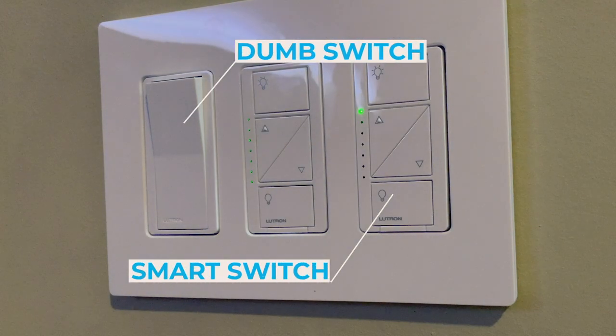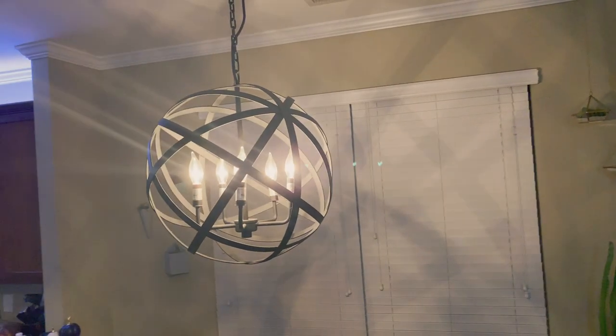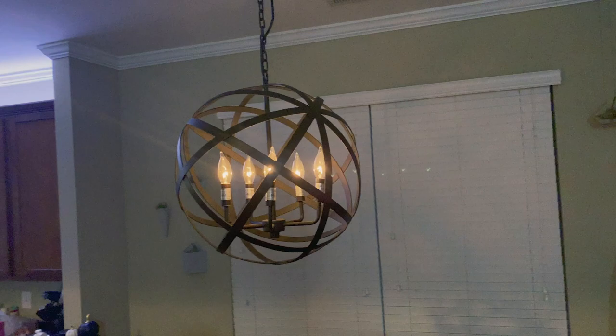So there you go — that's a good way to start changing out your switches without breaking the bank. Just do a couple here and there, the ones you really want to start with, and slowly add on, mixing in dumb switches where you need to. If you're using other smart switches with your HomeKit setup, let me know what you're using — I'm interested to know what works for you. I'll be doing a lot more videos like this, more HomeKit stuff, so subscribe if you're into this. I want to share my journey turning my home into a smart home using HomeKit. See y'all next time!